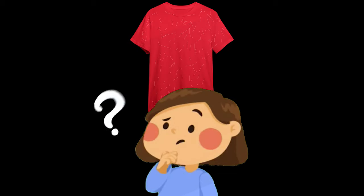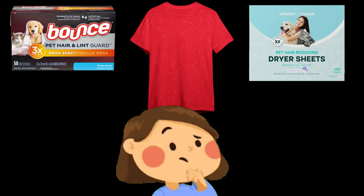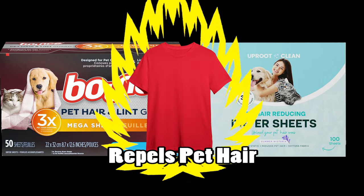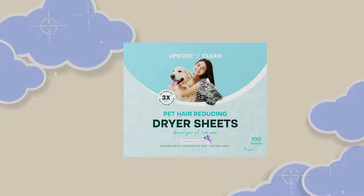So the big question is: what's the difference between Bounce and Uproot's dryer sheets? Well, nothing really. Both products use ingredients that are meant to cover over the fabric, breaking the static bond from your clothes. However, Uproot, for some strange reason, is different.